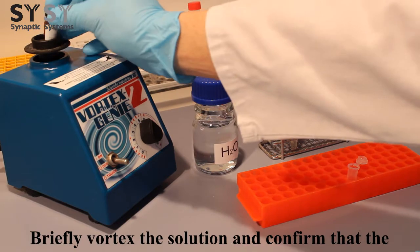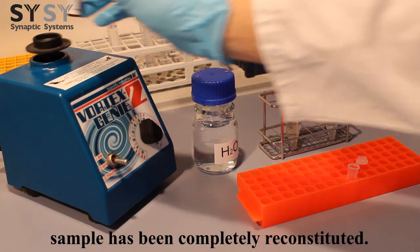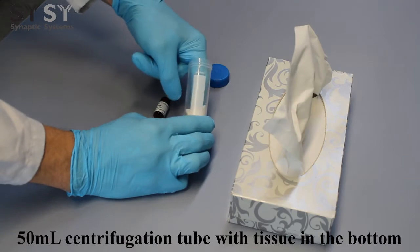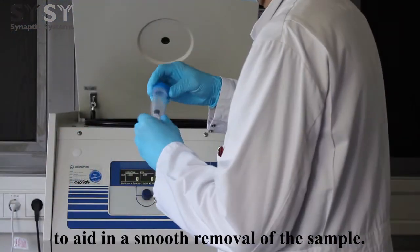Briefly vortex the solution and confirm that the sample has been completely reconstituted. Then, if desired, spin down the liquid by centrifugation. This can be done using a 50 milliliter centrifugation tube with a tissue in the bottom to aid in smooth removal of the sample.